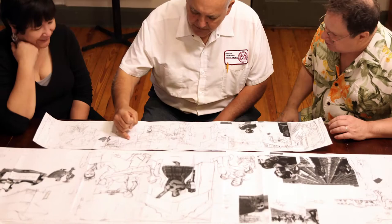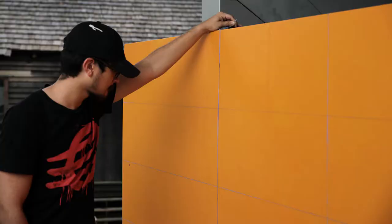We start with the main sketch that gets approved by the committee. Once it's approved, how do you put the small drawing or painting onto this enormous background?